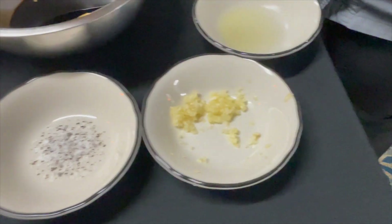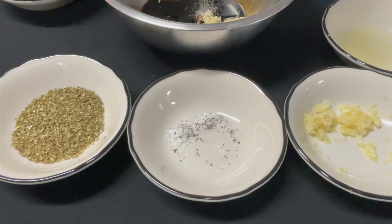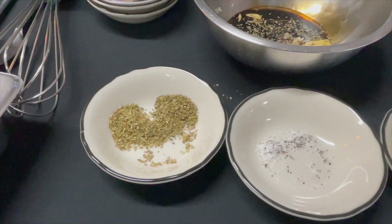Then some salt and pepper, some oregano, and some lime juice.